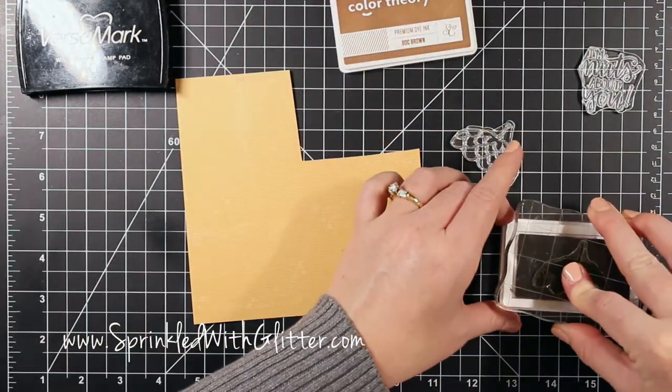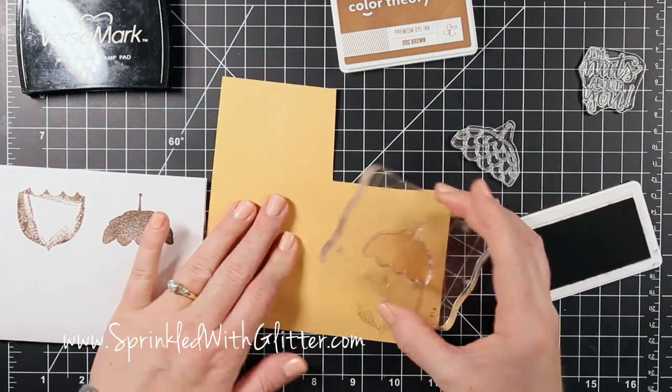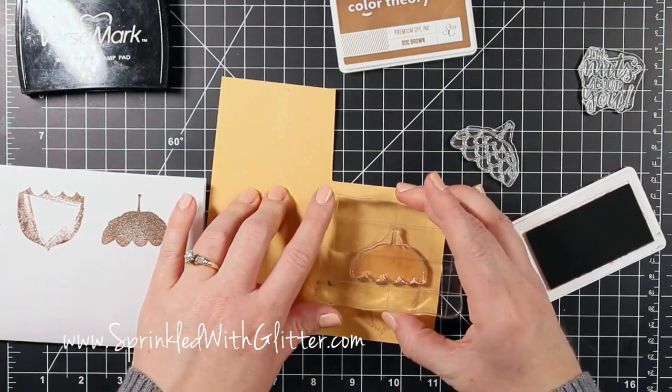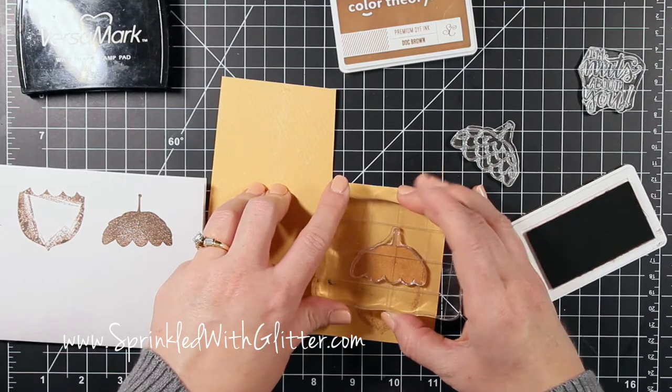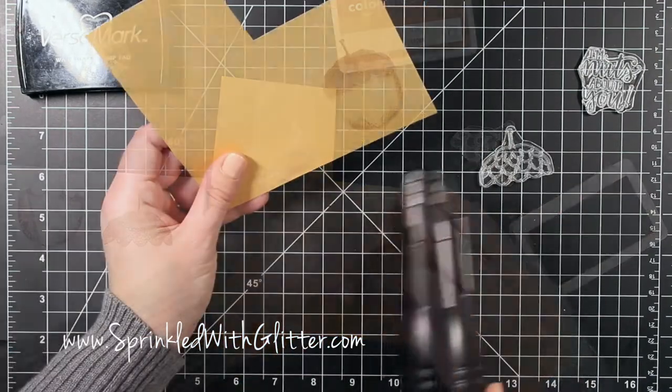Now I'm going to take the solid top piece of this acorn, ink the whole thing up in Doc Brown Color Theory ink, and then stamp it on top of my acorn. I stamped it off on that piece of white paper again.